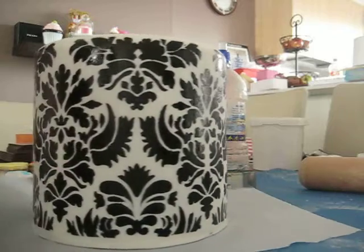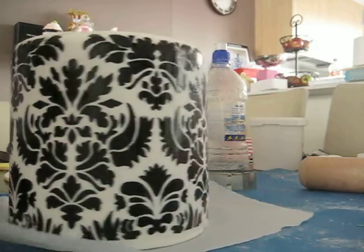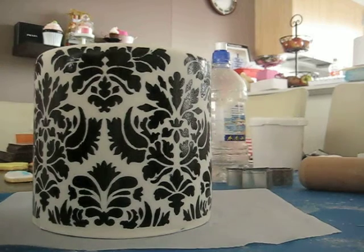There you go — there's my stencil cake. So definitely use a sponge, don't paint like I did the first time. I'll take photos and maybe even do a video if I have time of the finished product. Thanks for watching. Bye.